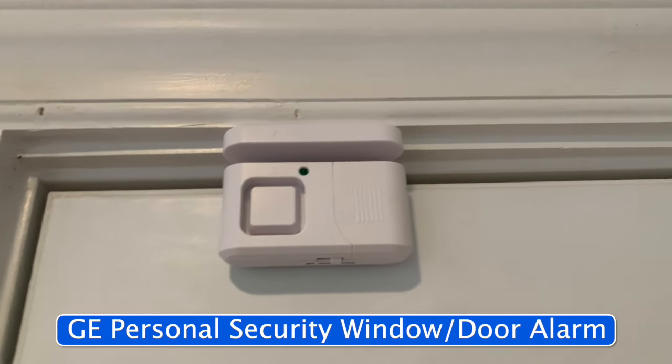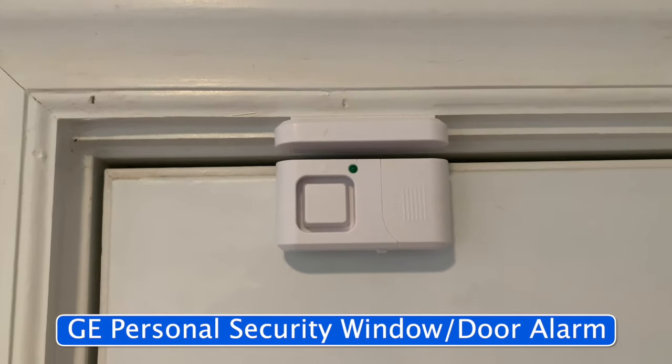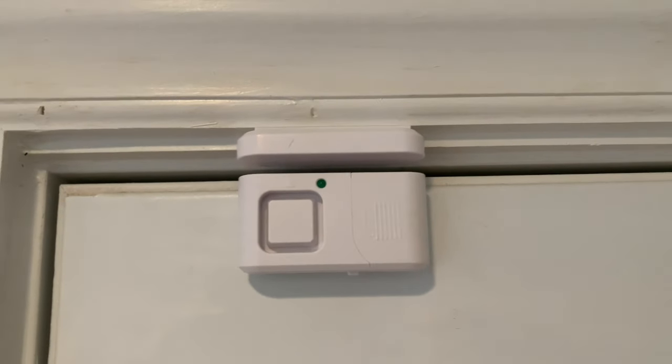These are great little door alarms. They're very easy to attach to your door. There is a tape and you just peel it off and stick it up there.